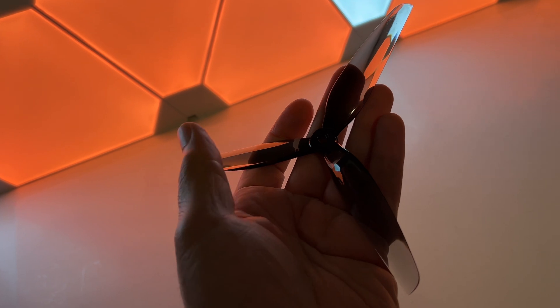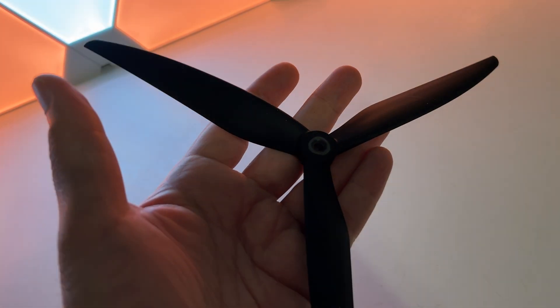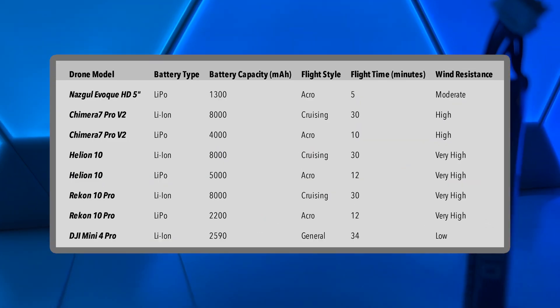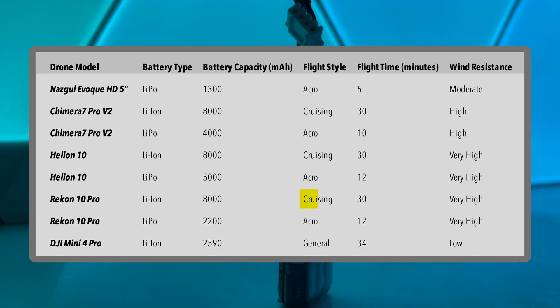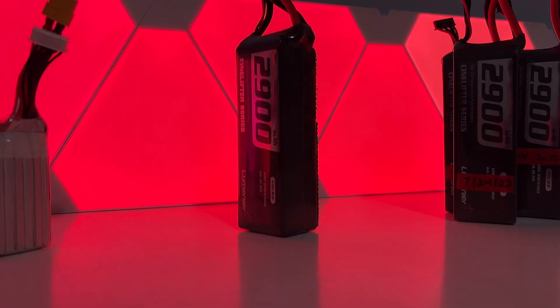But let's not get ahead of ourselves. Let me provide some context before we dive into a build like this. Most pilots stick to drones with props around 7 inches max for long range flying. So why go bigger? Prop size has a big impact on how long or far an FPV drone can fly.